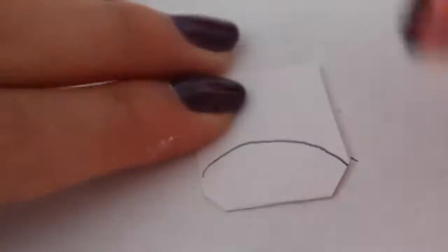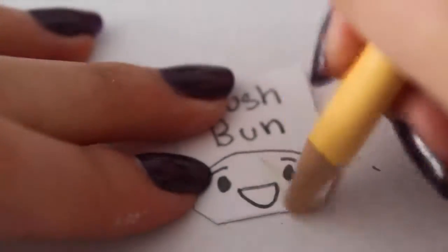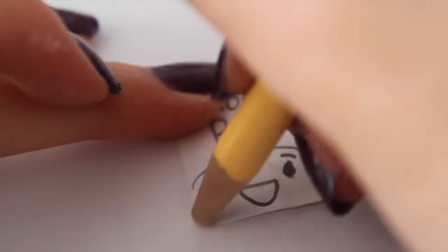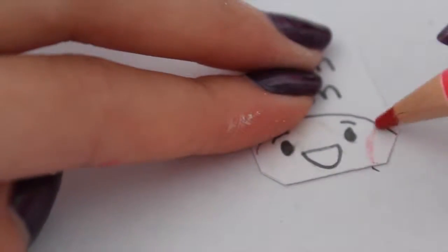Now I'm drawing the blush bun on the tag and writing the words 'blush bun.' You can see how I'm drawing it in the video. Now I'm coloring in the blush bun with a super bright yellow and also coloring in the cheek with a red pencil.